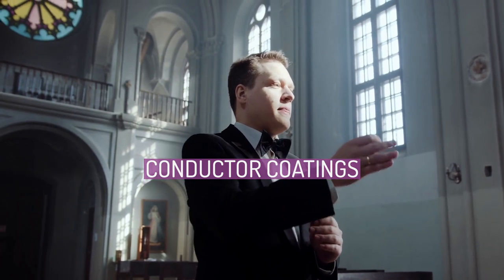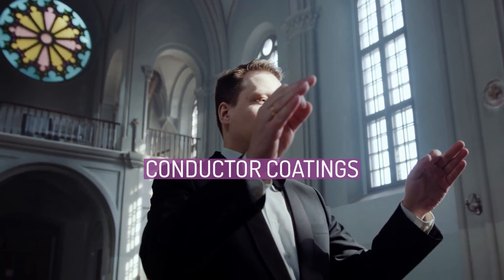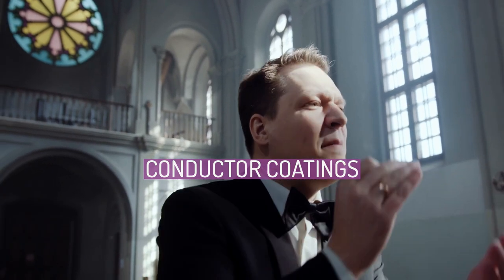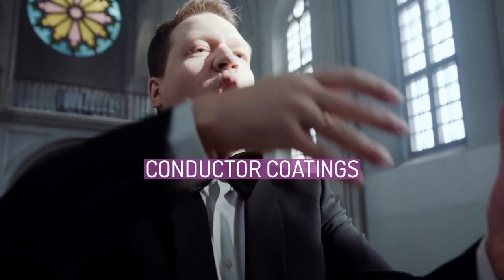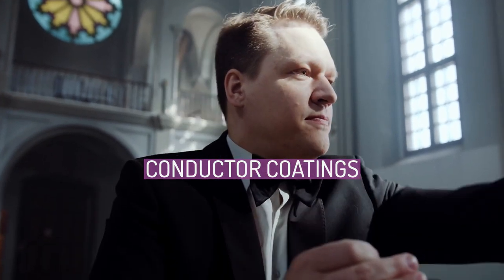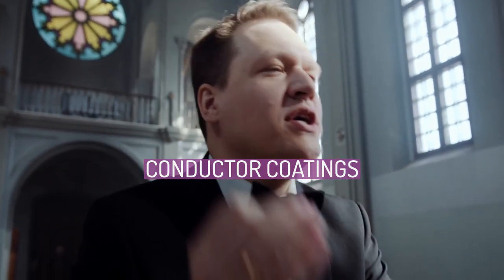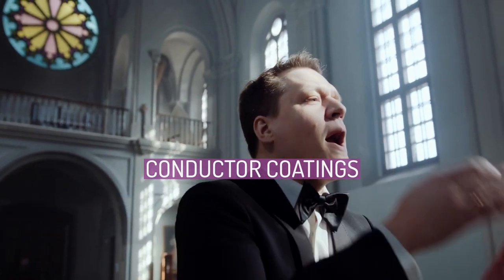When ACSR is new, the aluminium has a shiny surface which has low emissivity for heat radiation and low absorption of sunlight. As the conductor ages, the colour becomes dull grey due to the oxidation reaction of the aluminium strands. In high pollution environments, the colour may turn almost black after many years of exposure to the elements and chemicals. For aged conductor, emissivity for heat radiation and absorption of sunlight increases. Conductor coatings with high emissivity for heat radiation and low absorption of sunlight are available and applied to new conductor during manufacture, and have the ability to potentially increase the current rating of the ACSR conductor by lowering its temperature for the same amount of amperage.